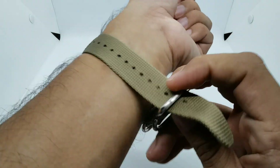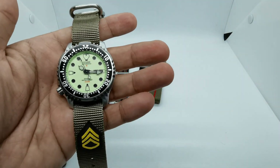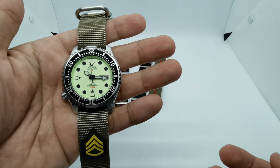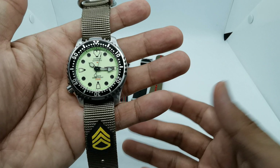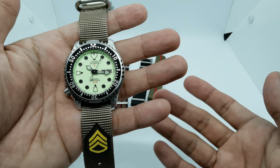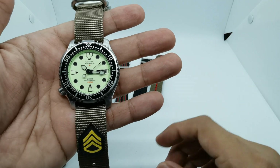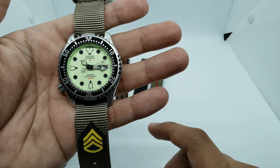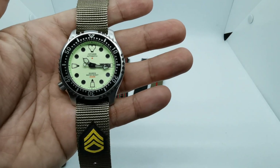So what do you guys think of my selection for the Citizen NY0040? The purpose of this kind of video is for me to give you some suggestions on how you can dress up or dress down your watch, or even make it look new again. If you like this kind of video please give me a thumbs up, and if you want to see more future video reviews like this one, please go ahead and subscribe to my channel. Until next time, I'll see you soon — stay safe, bye!